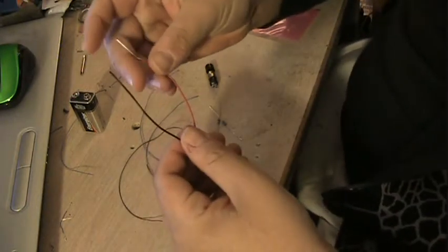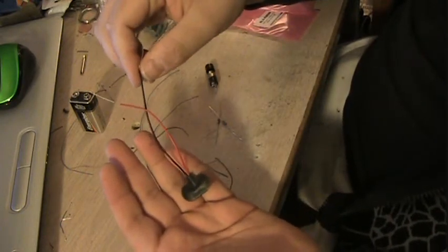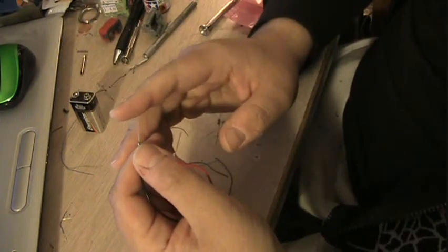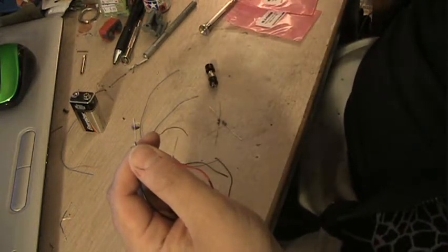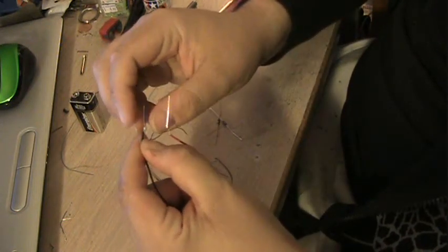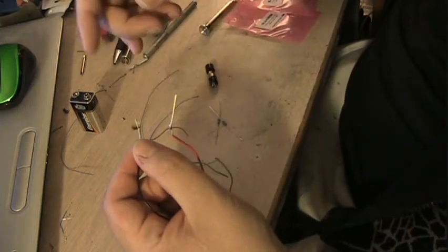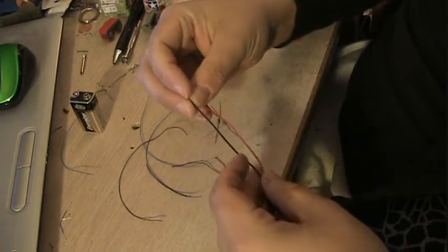I've gone ahead and soldered a couple of terminals to my battery snap — the same one I used in the last video. Instead of using gator clips, I've soldered on what I like to call 'clipped off stubs' from an LED I used in my NSEA Protector model. I've soldered them directly to the wire on the end, creating essentially a hub that all the wires will split off from to create the multiple circuits.